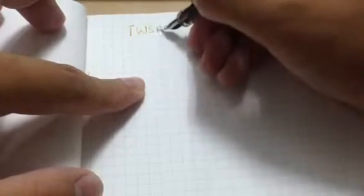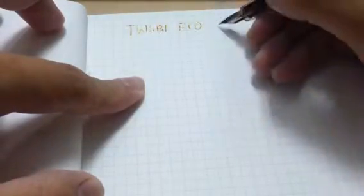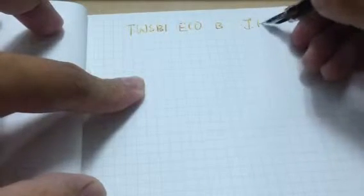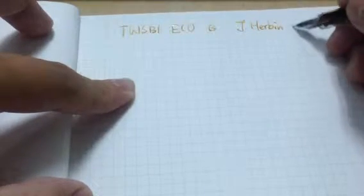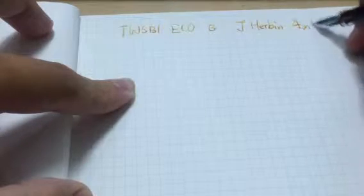TWSBI ECO. Mine is broad nib and the ink is J. Ackban. I don't know how to call this in French. In English it is Ember.